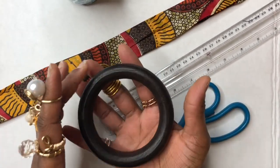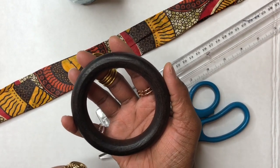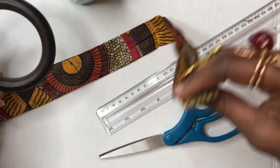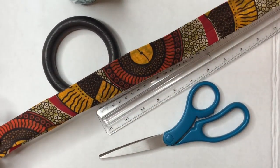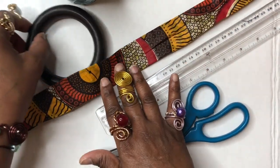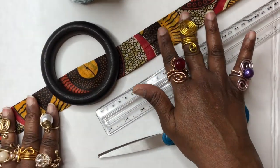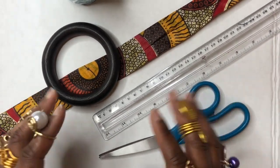This is a wood bracelet. If you have some of these, you can get some of these, but your kit will come with a wood bracelet and it will come with fabric — this fabric is 42 inches long. So you're going to need a wood bracelet, some fabric, a ruler, some scissors, and a glue gun.